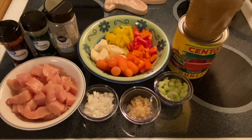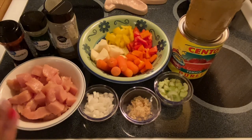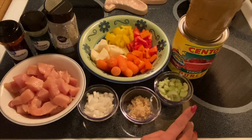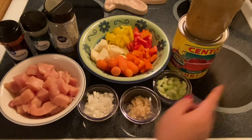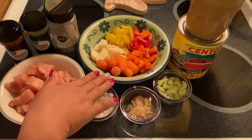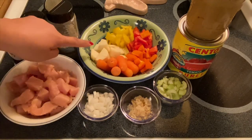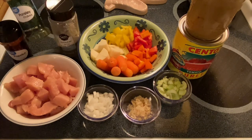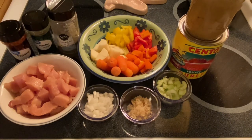Hi guys, welcome to my channel, this is Anna. We're going to make a chicken calderita today. What I have right here is cubes of chicken breast, onion, garlic, celery, peanut butter, tomato puree, and for vegetables I have tricolor pepper — yellow, red, and orange — carrots and potatoes. And of course for our herbs I have pepper to taste, parsley, and paprika. This is a very healthy dish.